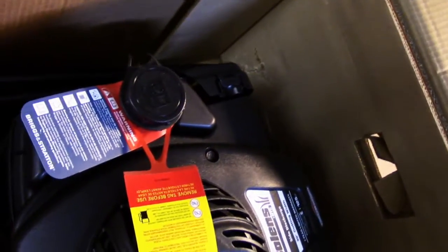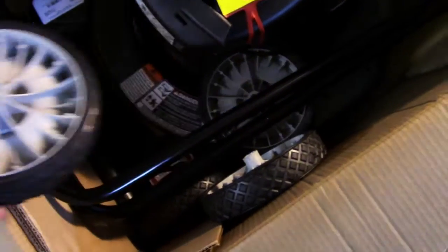Just kind of going over everything — here's the little pull cord. And the wheels; it looks like probably all four of these wheels are the same type.